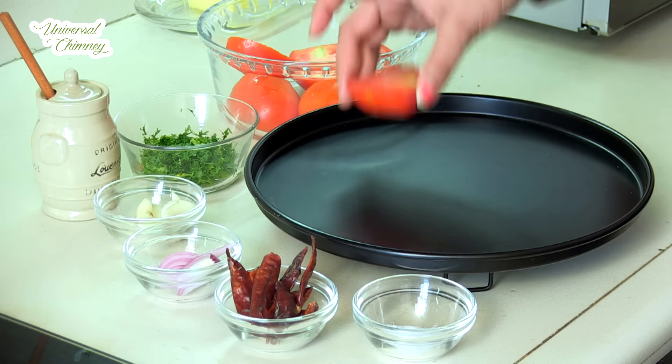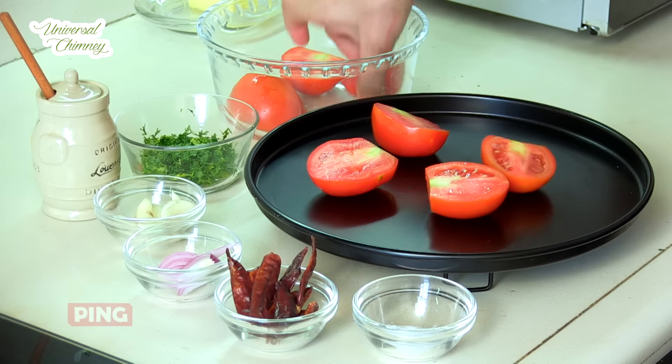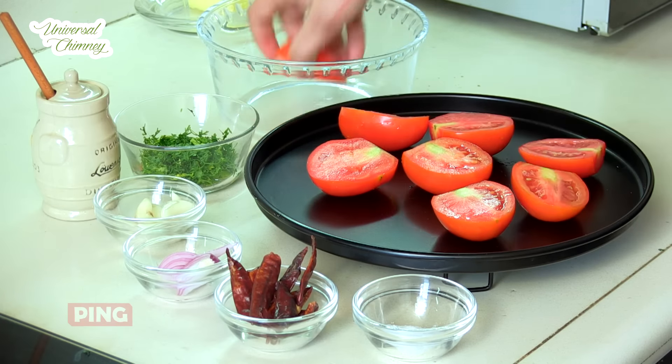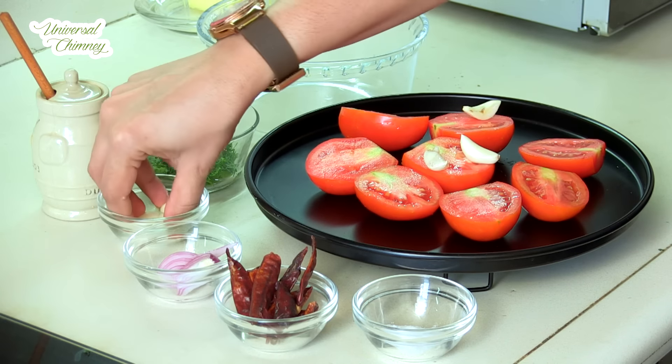So here I have taken the main ingredient, that's tomato, which has been cleaned and kept. These are around 4 tomatoes here. So we are going to roast this. I have already kept the oven for preheating.